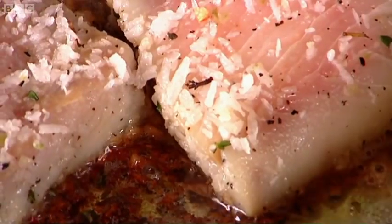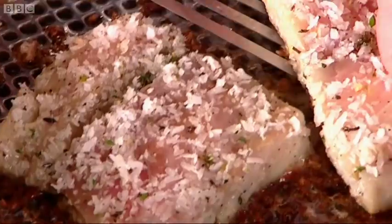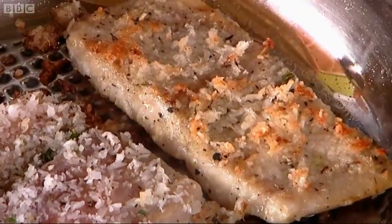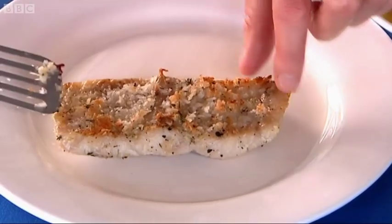Chef, you can see we're getting a nice colour on that coconut. Time to turn them? Time to turn them. Let's have a look and see what we've got. Because that fish feels absolutely sensational — the smell. That looks wonderful.